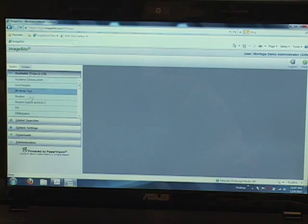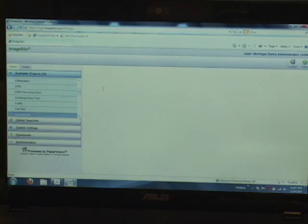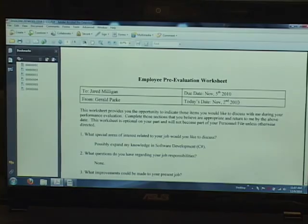Now that we've scanned in our documents, the whole purpose is to be able to retrieve and find your documents again so that you can share them and collaborate within your organization. Once we've scanned everything, we run a search based on the index criteria or by full text if we have an OCR document. Once we run our search, we're then able to open the document, view it, email, or otherwise distribute or share the document via the web or securely within your organization.